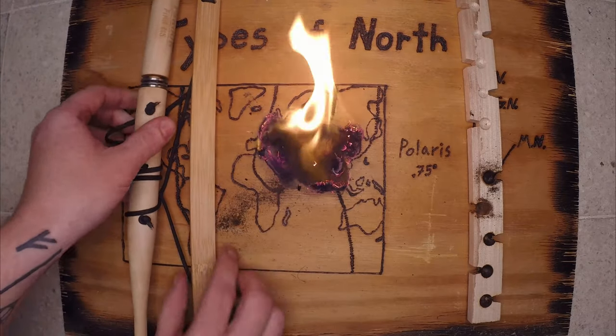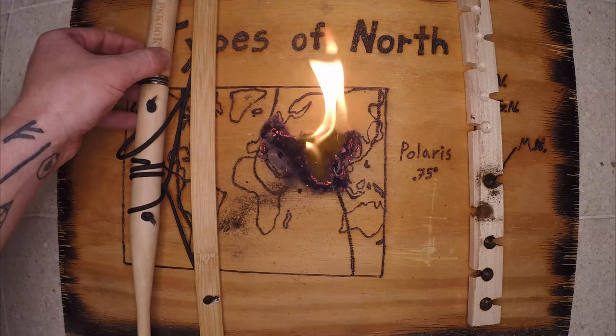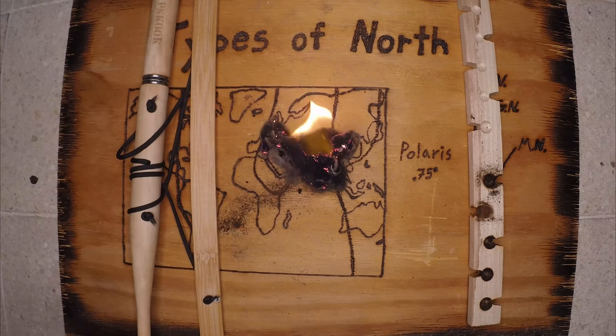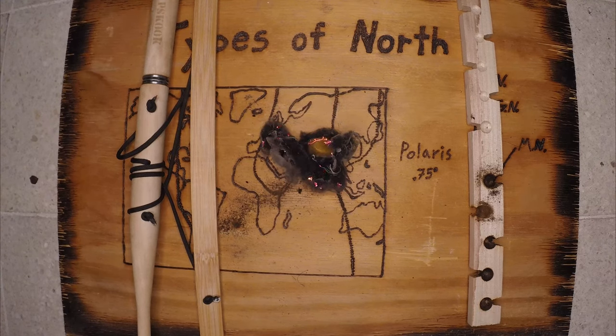So there you have it — bow and drill fire by Skook. Thank you for stopping in today. I hope you enjoyed it; I know I did. This is a decent kit. I might make some modifications in the future, but otherwise I'm fairly happy with it. Thank you, and have a great day.